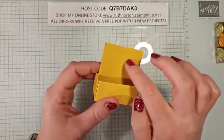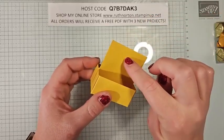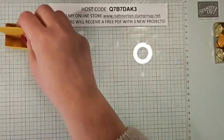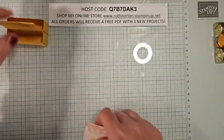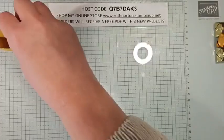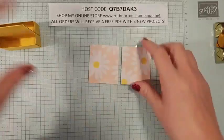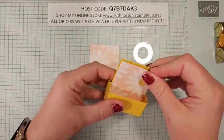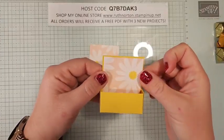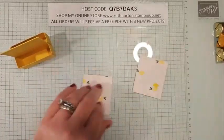If you wanted to add a hole for some ribbon or a little handle, make sure to do that while it was still flat. Unless you have a punch that's going to go through two layers, you can slide that punch in here. But if you're going to use a die, you need to do that before you assemble it. I have two pieces of DSP — these are going to go right nestled inside just like this. These two pieces are 2 by 2⅜.